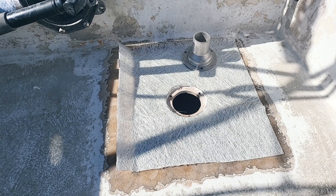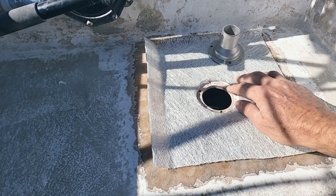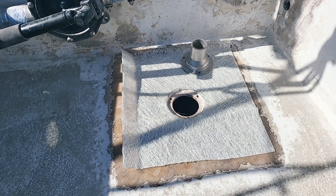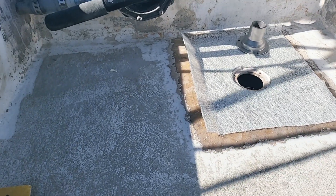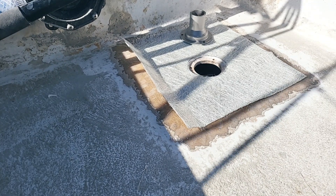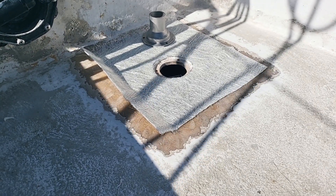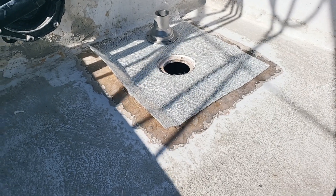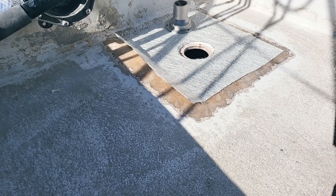See how that goes — that should come up okay, I think. All right, I'll be back. I've just got to mix up some resin and then I'll be back.